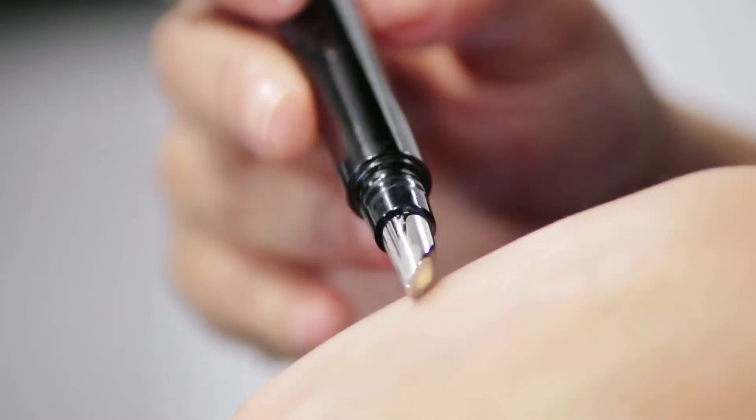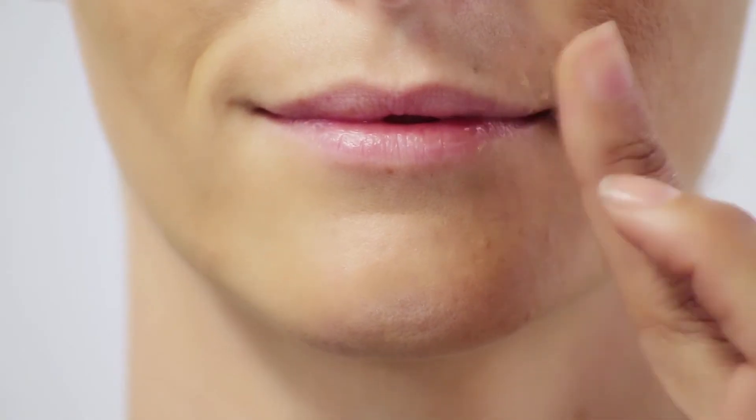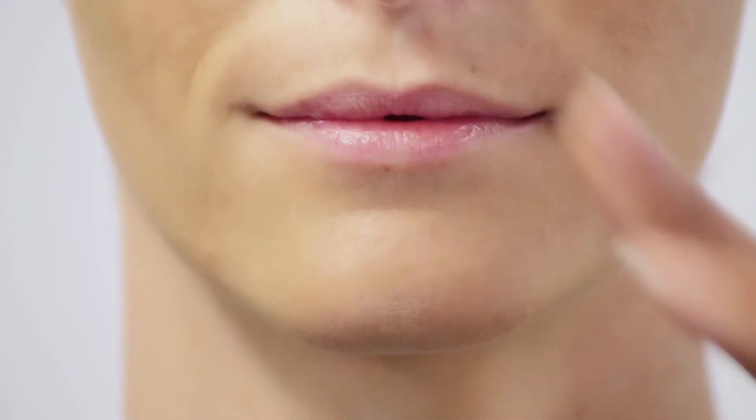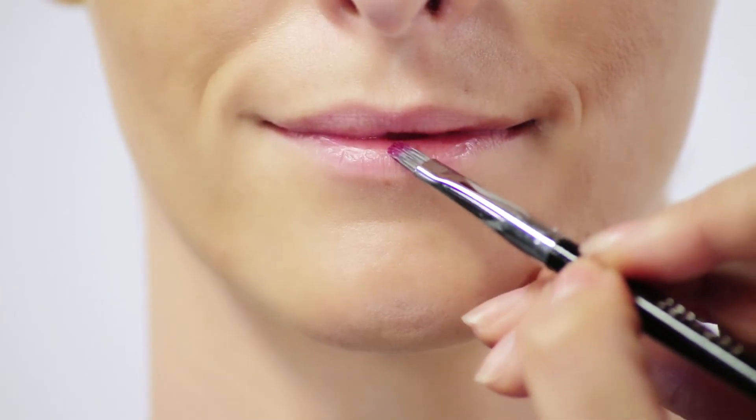Now that we've finished the eyes, we're going to move on to the lips. The lips are actually very important for the Great Gatsby look. We're going to start by using the Marc Jacobs concealer and applying just a small amount, using fingers to blend out the edges. Then we're going to use a really nice burgundy color — a really deep, deep color — taking it with a lip brush and focusing on the center of the lips.